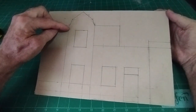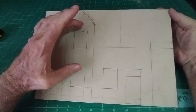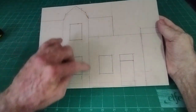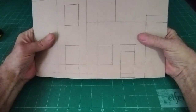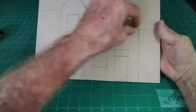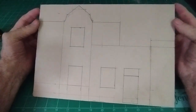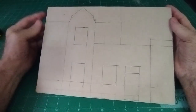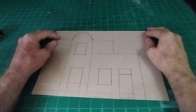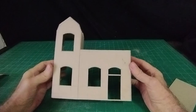I think the best way is to cut the whole thing out — cut the windows and doors out — and then score along this line so I can bend it back to make the side. I'll score down this part and decide whatever angle I want, then fit the roof in later depending on the angle I choose. I'll go ahead and do that.